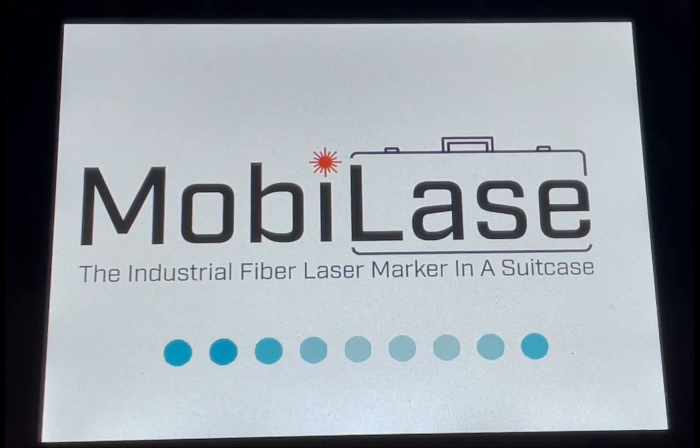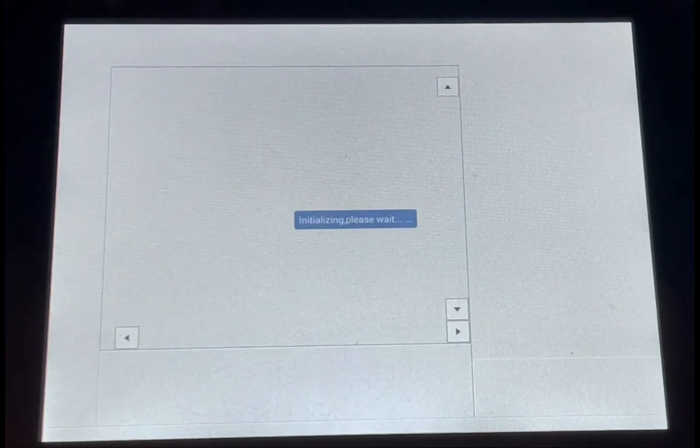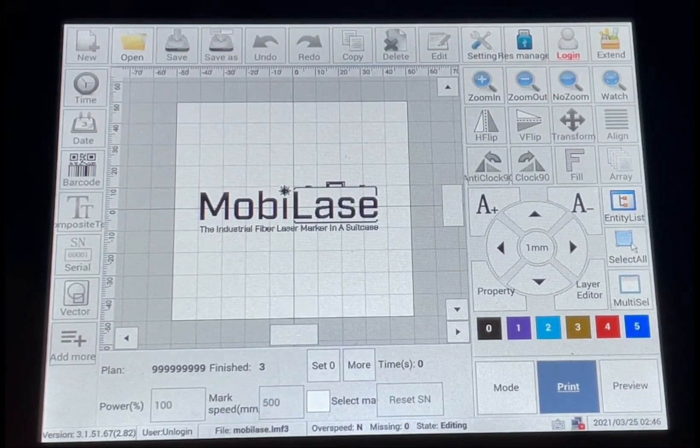This is a short tutorial video of the MobileA's main screen, covering some of the main icons and features that you'll use while doing daily marking with the MobileA portable fiber laser marking system.